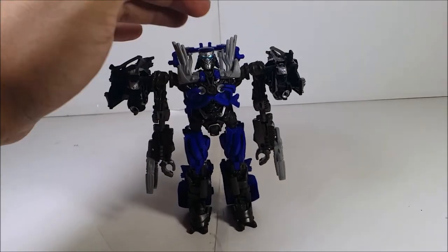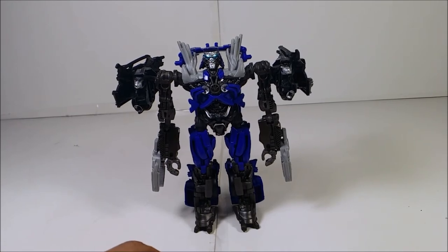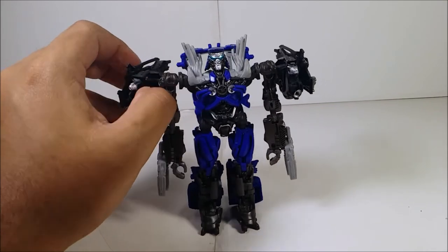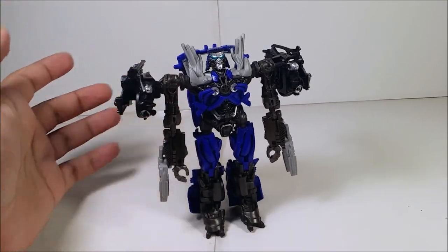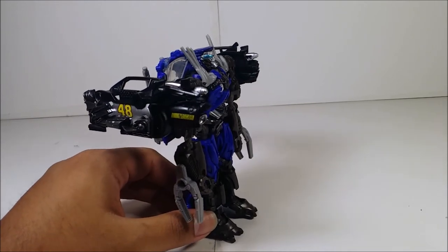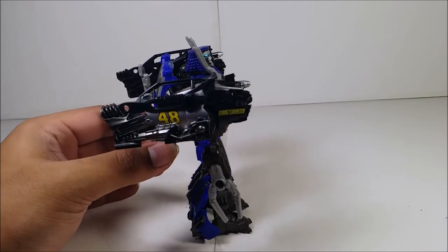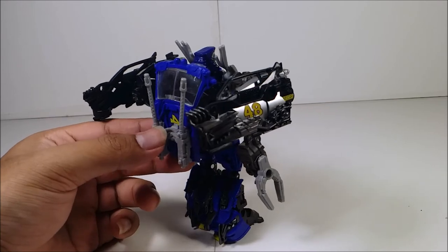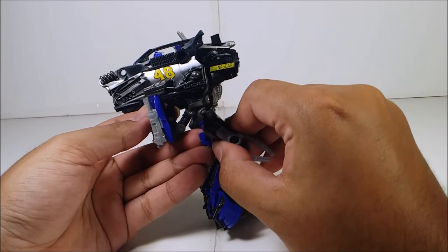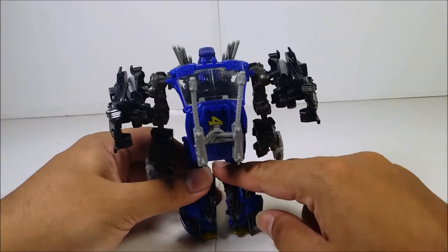There you have Topspin in robot mode. I'm not sure why the figure looks a bit crooked on camera. Topspin looks so good — just by looking at him, this is a good figure. The painting and sculpting detail on this figure is perfect. I like it a lot. Robot mode looks great, though the rubber pieces still lack paint. He also has a backpack cable of course.